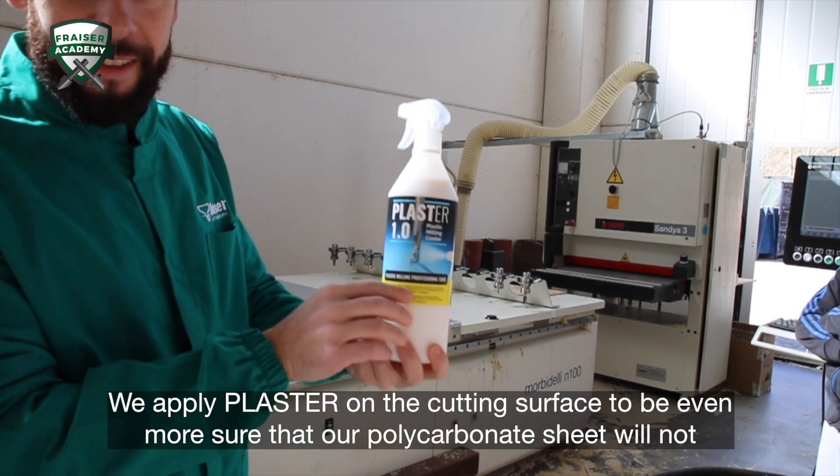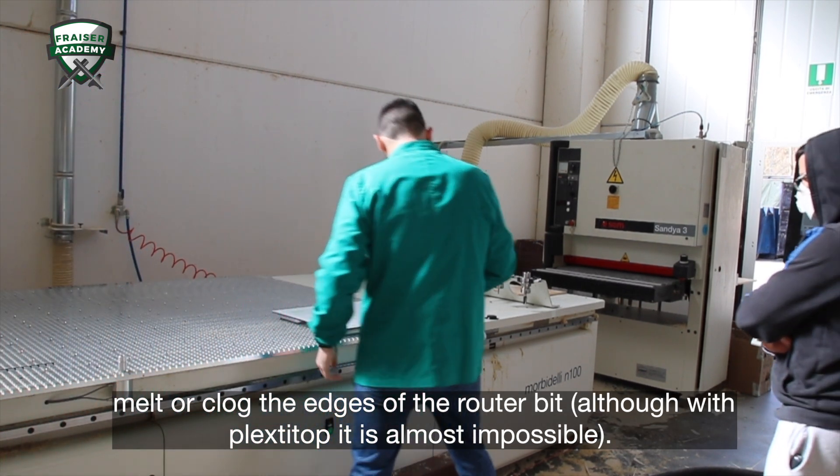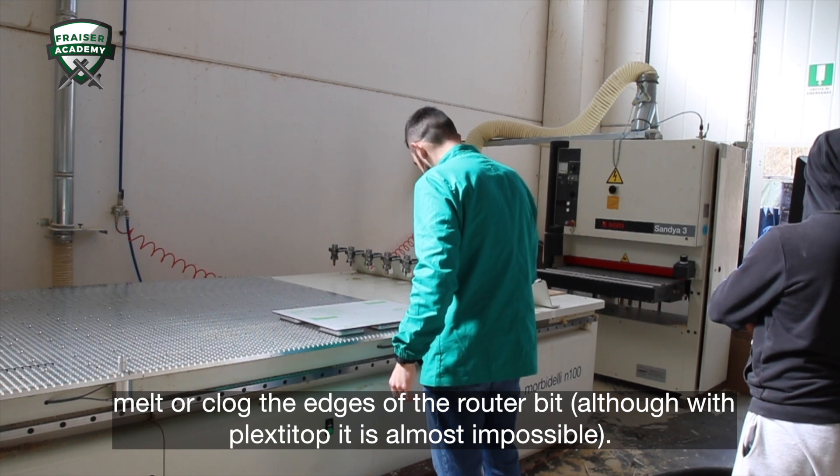We apply Plaster on the cutting surface to be even more sure that our polycarbonate sheet will not melt or clog the edges of the router bit, although with Plexitop, it is almost impossible.